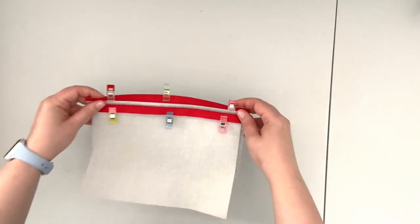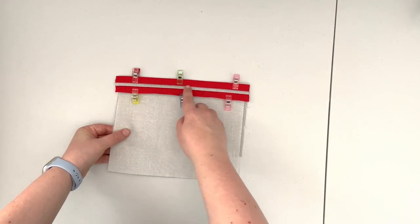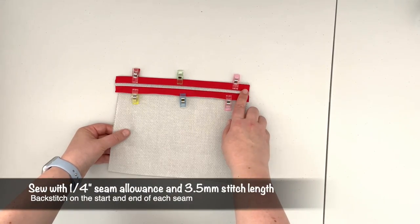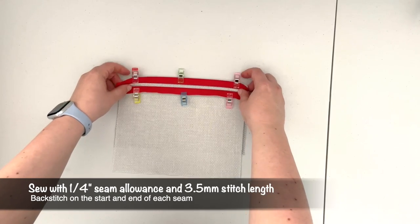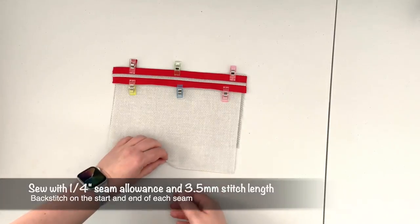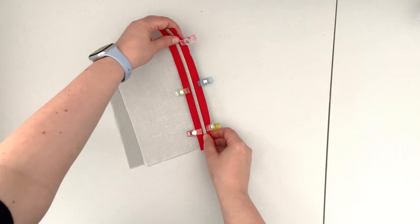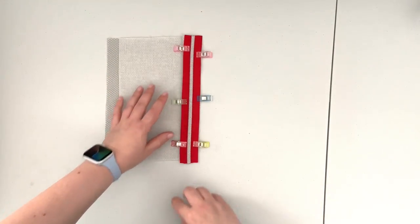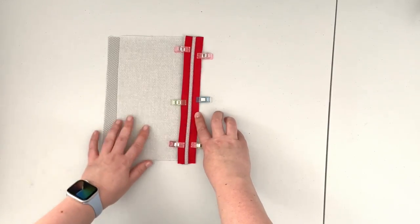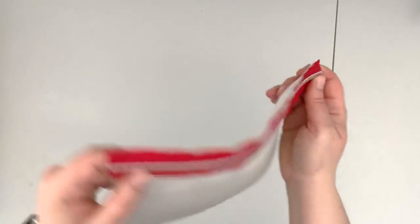When prepped like this, take it to the machine and sew the zipper tape onto your lining with a one-quarter inch seam allowance, making sure you're sewing only through one lining panel at a time. Sew the first one, then switch it making sure the other lining panel is out of the way, and sew the other side of the zipper onto the other lining panel.